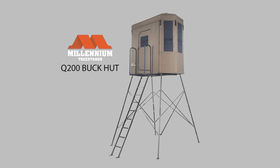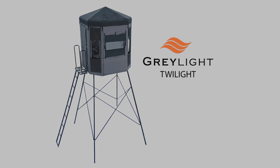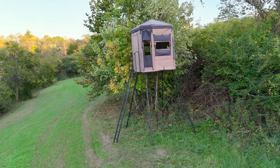It's early August here in Ohio and while the temperatures are rising, the last thing we want to be thinking about right now is whitetails — but that's exactly the opposite of what you need to be doing if you want to be successful this fall. Today I have two soft-sided tower blinds that we're going to take a look at: the Millennium Q200 Buck Hut and the Gray Light Twilight. Both are very economically priced, perfect for people just getting into elevated tower blinds. I'm going to set both up side by side, run through what I like and dislike about each, and then give my final recommendation.